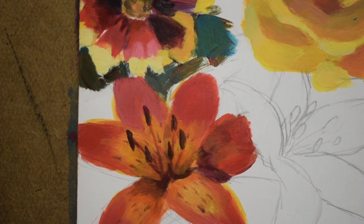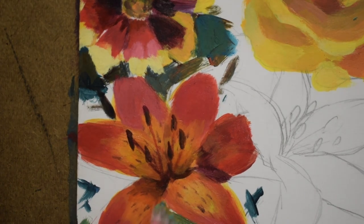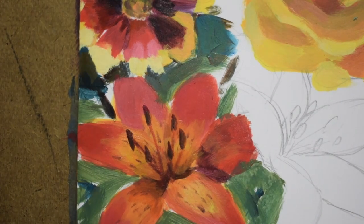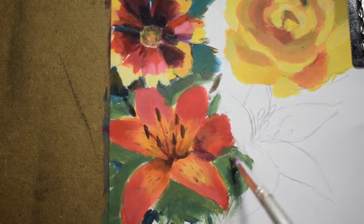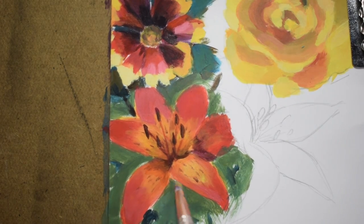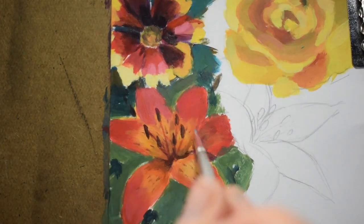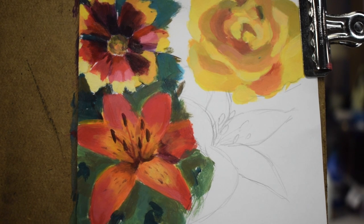Now I'm going to start working on the background behind the flower. I'm putting in the darks first — it doesn't have to be perfect, it's okay if it's a little abstract. Then I'm filling in the green areas behind. I made my own green because it's always better than using the green from the containers — I took yellow and phthalo blue together, and added a little bit of orange to brown it out and get more of an earthy tone. Then I just touched up the petals after putting in the green, and here's my finished work.